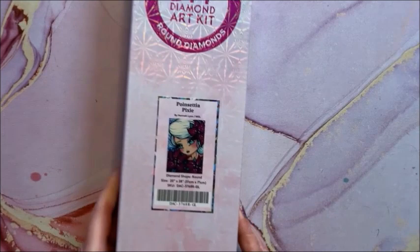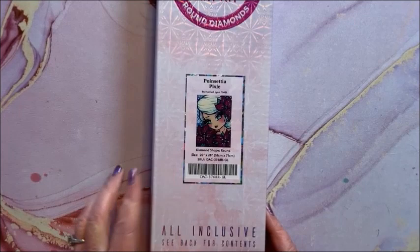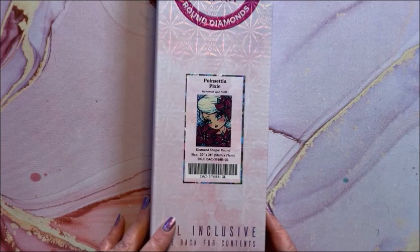And we have Poinsettia Pixie — so this would be cute for Christmas. This is a round, 51 by 71.